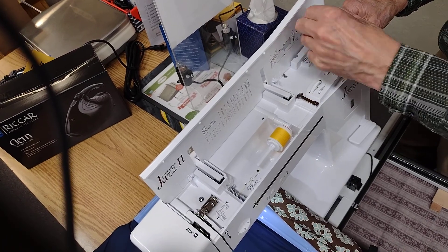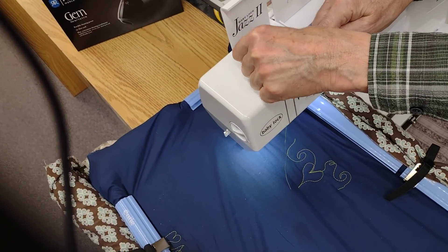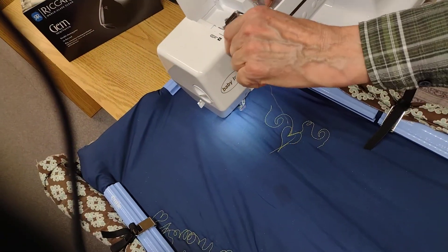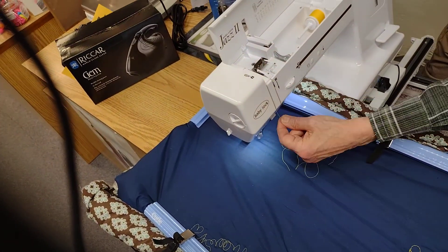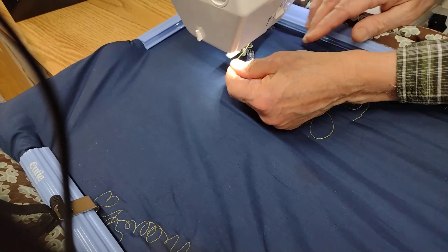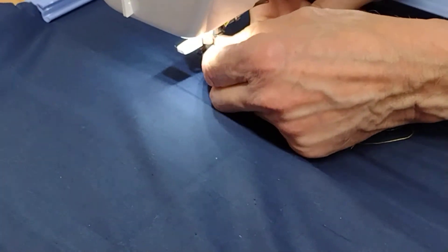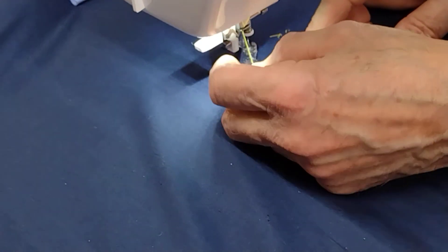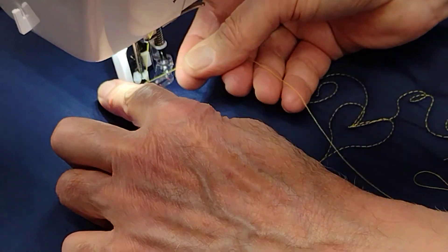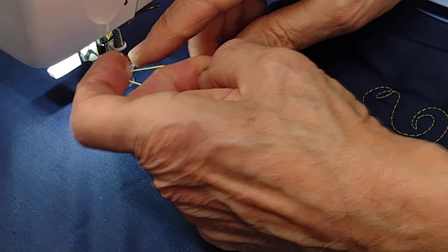After you're done with that, we're going to thread the machine. Everything is numbered, so that's number one, two, three. Catch the take-up lever is four. There's a little spot down here is five. Make sure your needle is up at the top. When the needle is up at the top, we can push this lever here and that needle threader will go around and poke a little wire through the eye of the needle. Then we will pull that up.